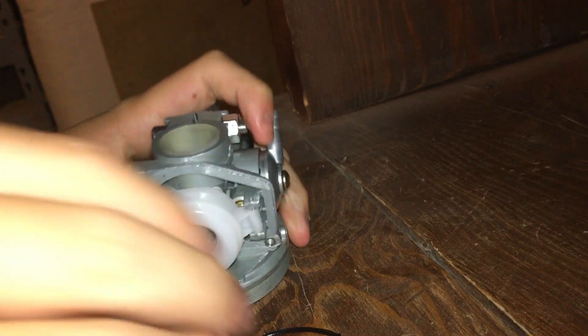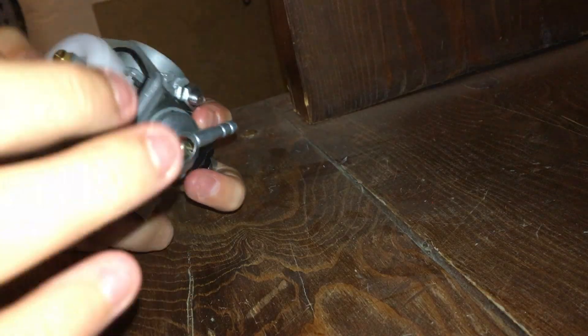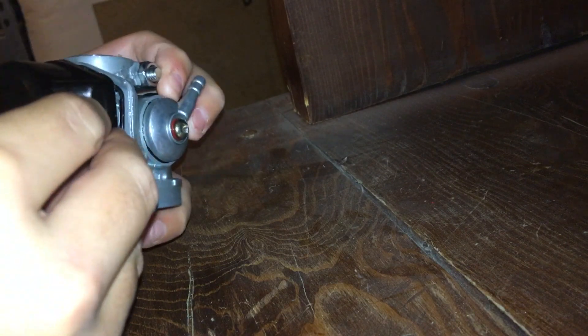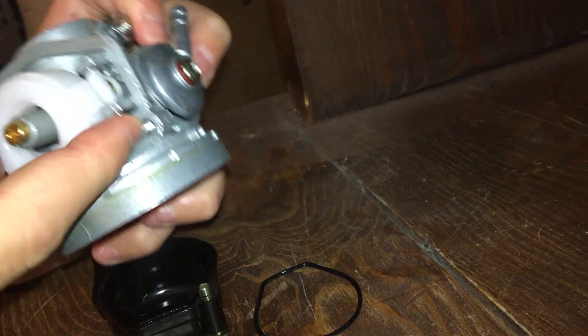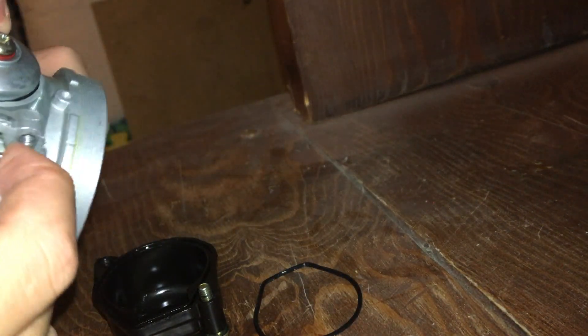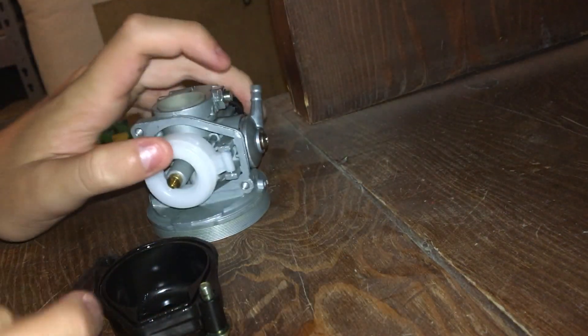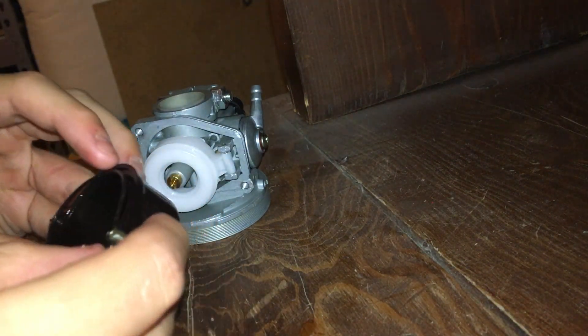The gasket fell off for me but that shouldn't happen to you. Then you just take the float and put it over, making sure everything is aligned properly. Watch out for this part — sometimes it moves and you need to adjust the float to get it right. Now it's all flush.